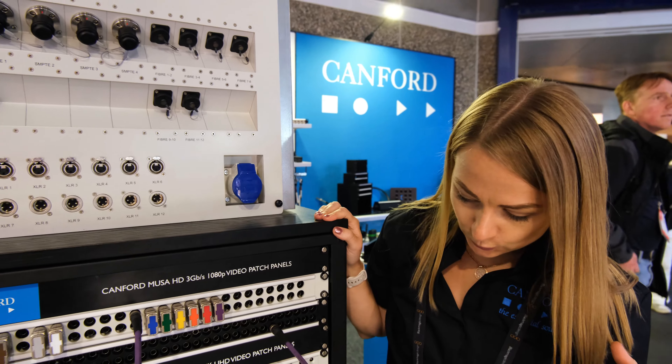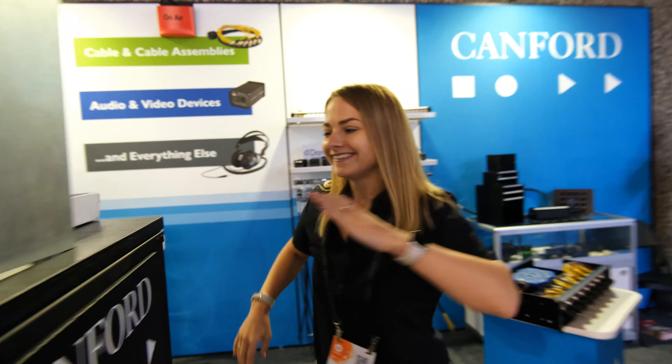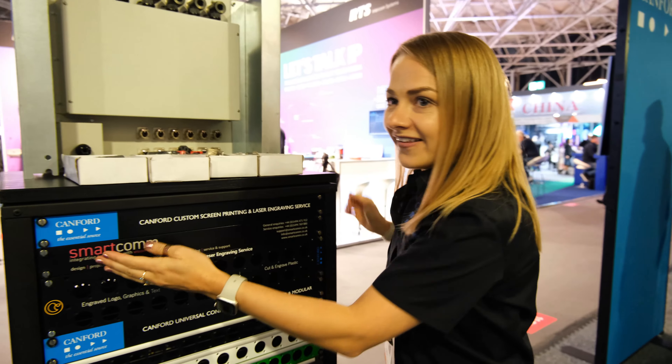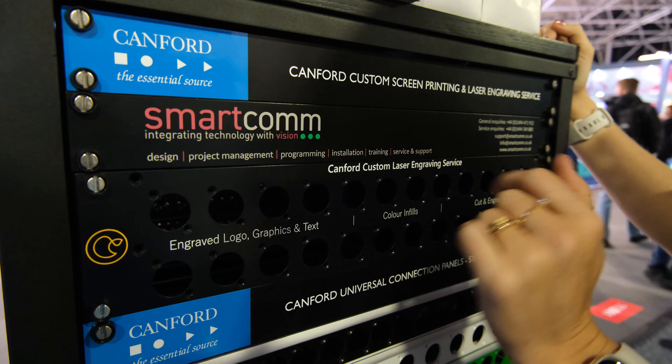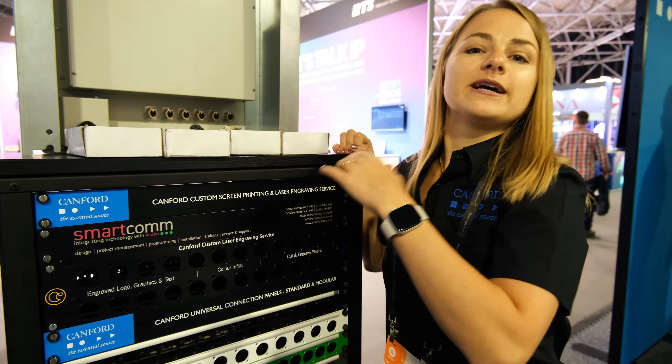Your choice. We also do screen printing — if you would like your logo on every rack that you build, we can put your logo and contact details on. If you'd like laser engraving to put legends on, we can do that as well.